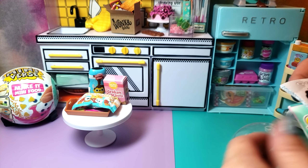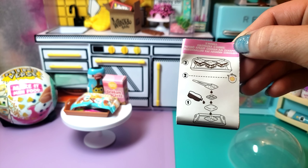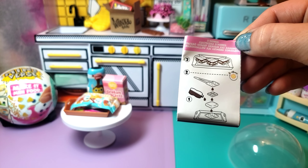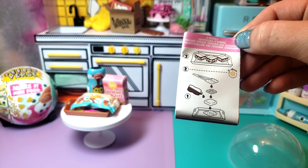I figured since summer is finally here it would be a good time to do it. So here's the s'mores — it's pretty straightforward: your graham cracker, your marshmallows, some chocolate, and then your other graham cracker.